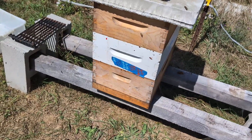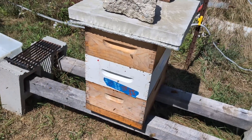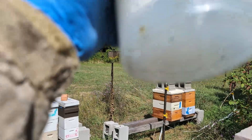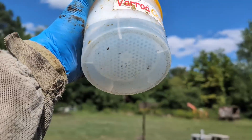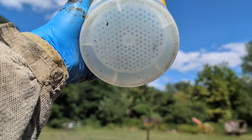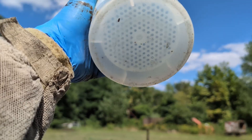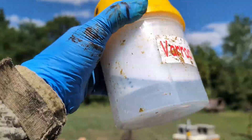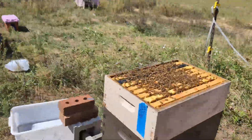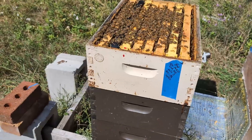I will verify the mite wash and mark it down. One, two, three, four, five, six — looks like six mites in this one. Those six mites belong to this one. So that one went from three to six inside of a month — that's double.